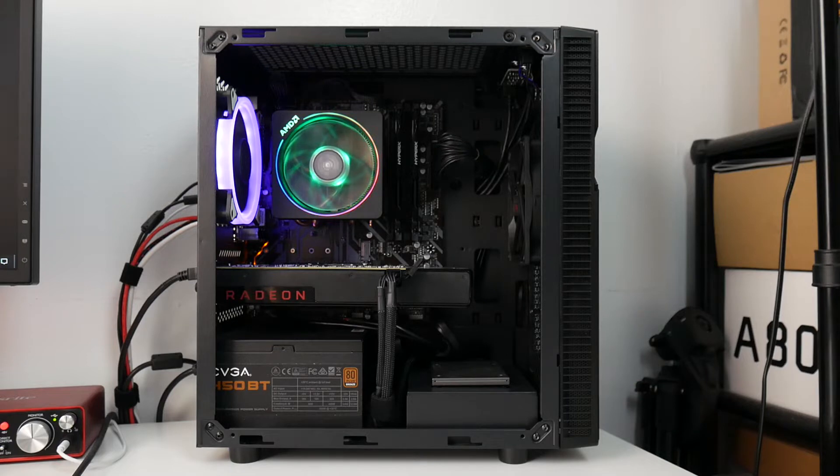What's up guys, this is Sonny back with another video. Today I'm making this video to give you guys a quick update on my Ryzen Torch 2.1 workstation. I also have Windows 10 installed in this build so I can play my favorite games like Apex Legends, Overwatch, and sometimes GTA 5.